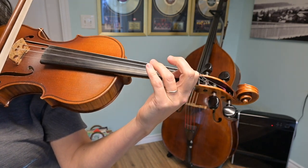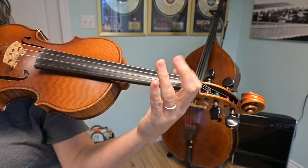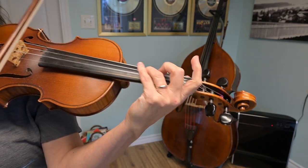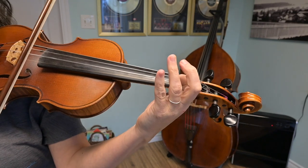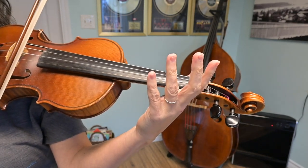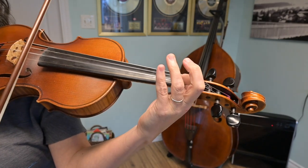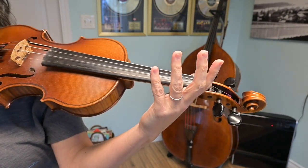Now I'm going to add a note to that. We're going to play G, and then B, and then open A, starting third finger on the D string. Ready? Go. Do that again. Ready? Go. Excellent.